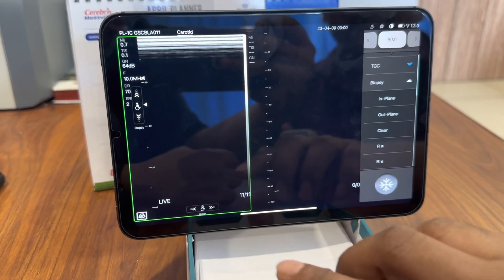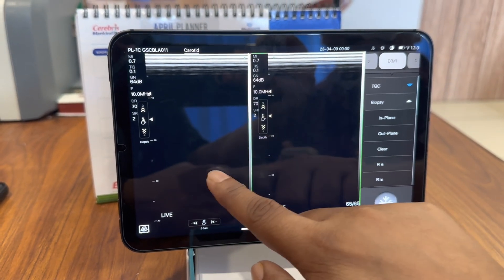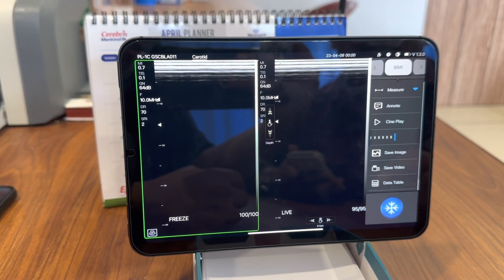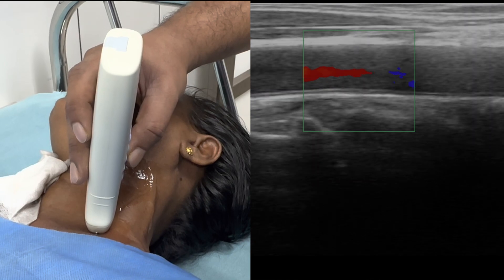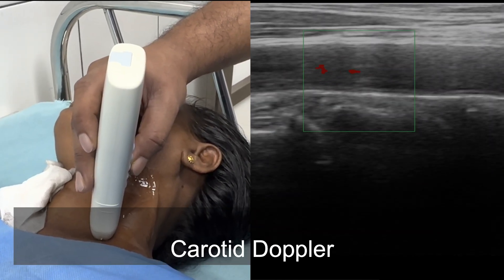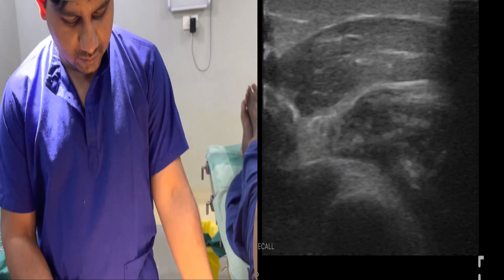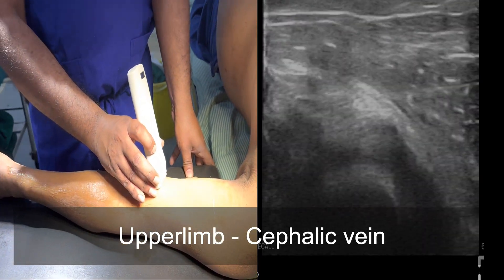This is the dual screen mode — you can split the screen into two screens. Here are some of the sample ultrasound images.